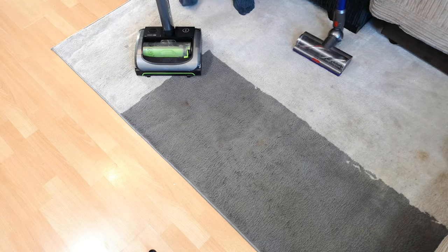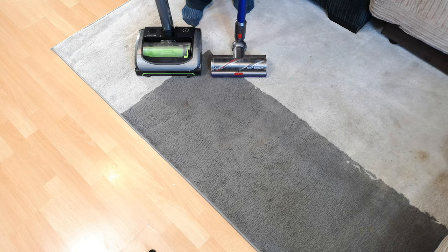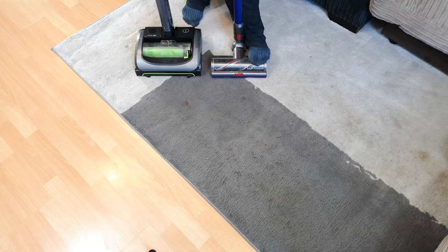It's a bit 50-50 really. In fact, if anything, the G-Tech is probably taking a bit more off the carpet than the Dyson, because the Dyson on eco is the most comparable with the G-Tech.